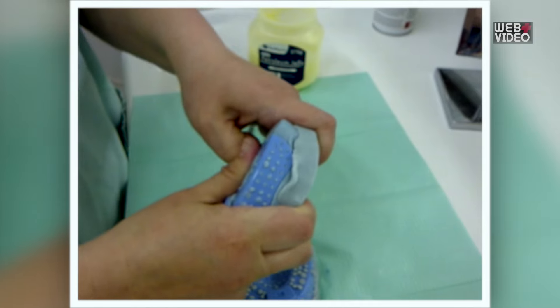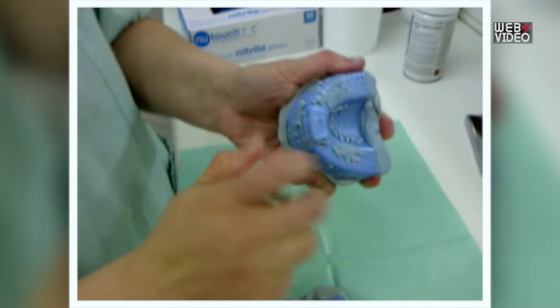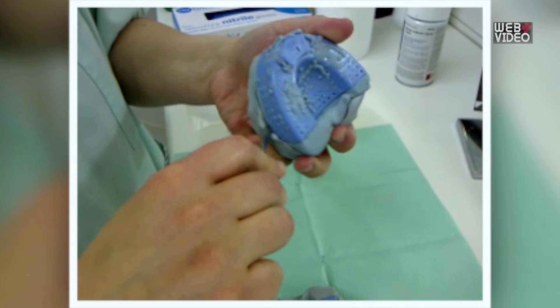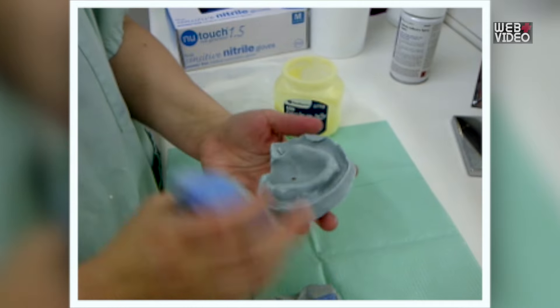Step 3: Wait for the mixture to harden, then separate the two halves. You may use a butter knife to help you remove your denture from the putty. Small holes and such are not a cause for concern.